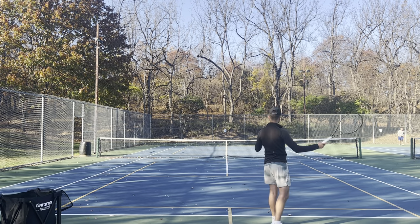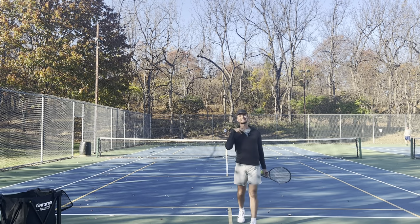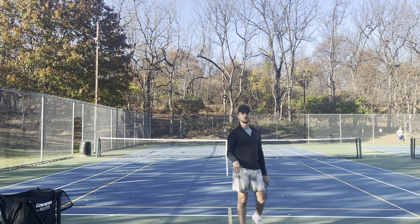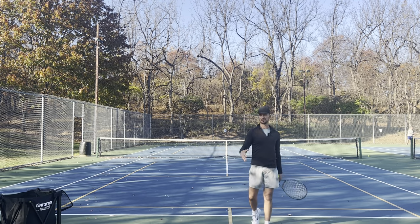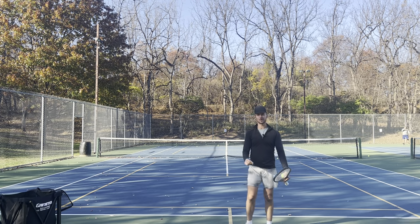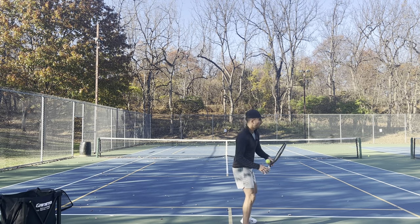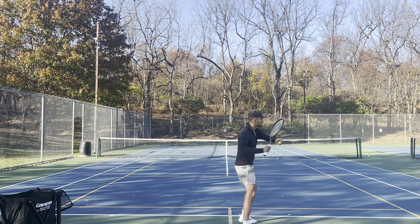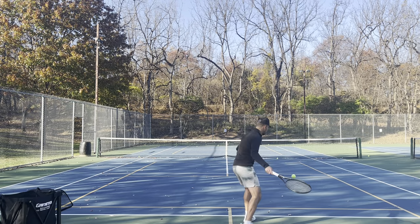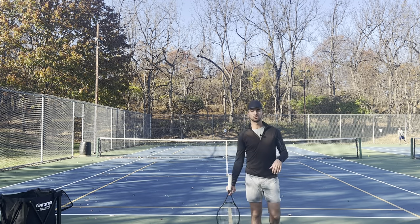Once you hit, you're going to pivot your back foot. By pivoting your back foot, it's going to allow you to rotate. Some coaches like to say to squash the bug. Pretend that there's a big bug down there and you're squishing it — you want to squash the bug with your foot. When I hit, I want to squash the bug with my foot to allow my hips to rotate.